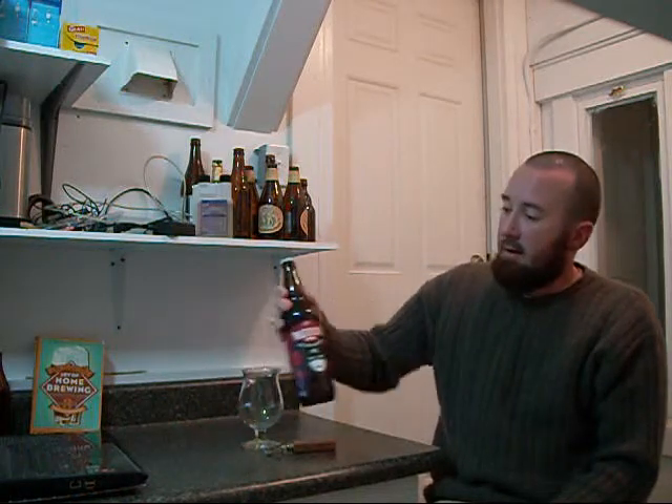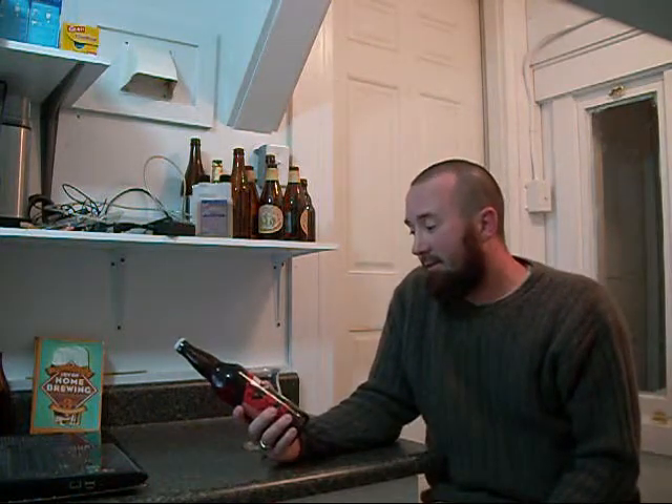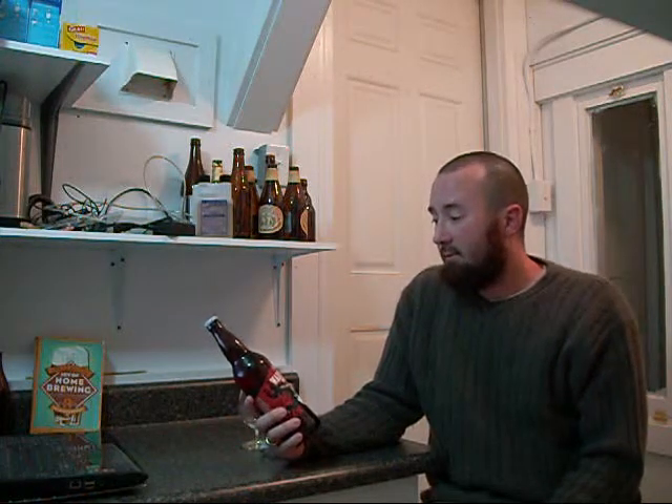Hey everybody, welcome back to the Hopping Lion Beer Review. I was going to attempt to do this beer review yesterday, being as yesterday was Veterans Day, but it just didn't work out. So I'm going to do this a day late and a dollar short, but tonight I'm going to be reviewing Left Hand Brewing Company's Warrior IPA.